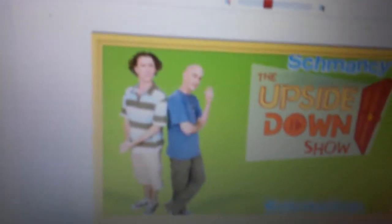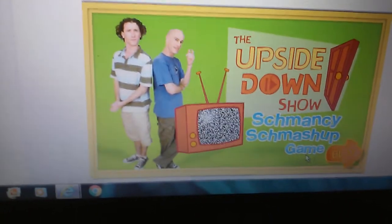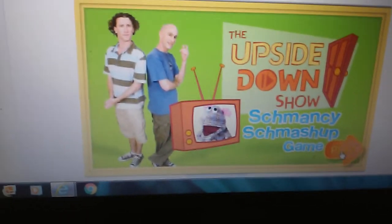Shane and I are about to play the Schmancy Smash-Up Game! That's Schmancy for Fancy Smash-Up Game. Would you like to play the game? Awesome! Just press play.